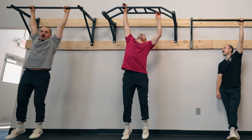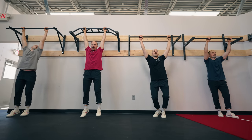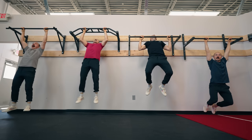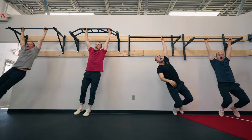Hey guys, this is Coop from Garage Gym Reviews and today we're going to review the best pull-up bars. We bought, assembled, and tested all the ones on the market and today we're going to tell you which ones are the best for your hard-earned dollars.